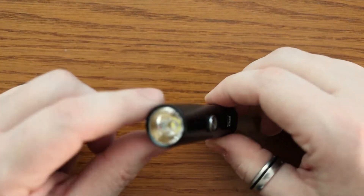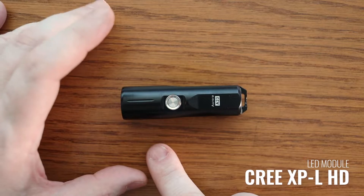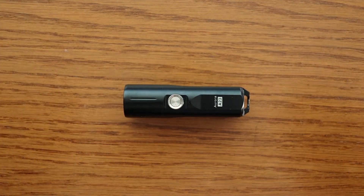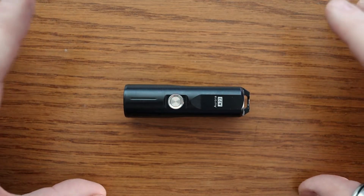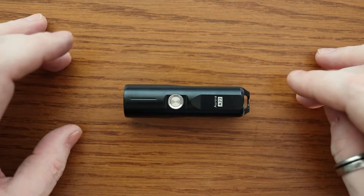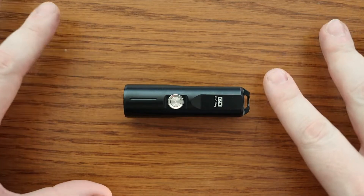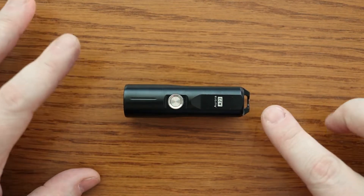The version I have here is the Cree version — the LED module is the Cree XPL HD version 6, which gives a cool white light. Personally, I quite prefer the very sterile white light over warm lights, but that's personal choice. This Cree version is up to 1000 lumens. There is also a Nichia 219C version which gives more of a natural light, but that's only 700 lumens rather than 1000.